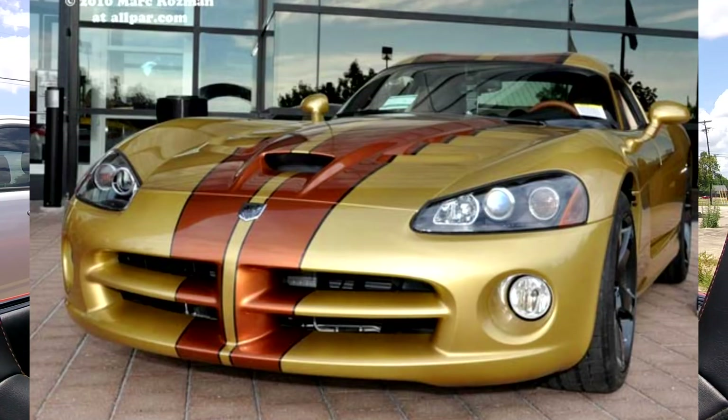Being instantly intrigued, I respond: which generation was it? It's usually my first question. And the responses go something like this — 'Uh, it was the Z06 generation.' Really? It was a Z06 generation? Is that what Viper you saw? A Z06? Really?